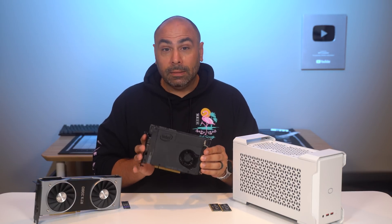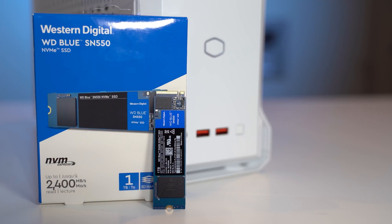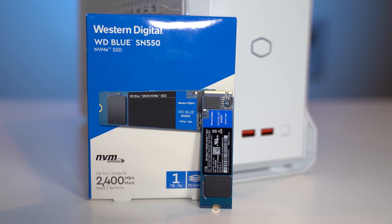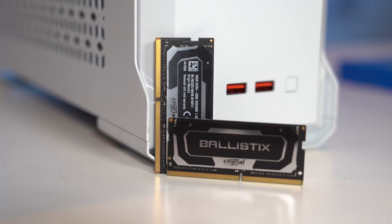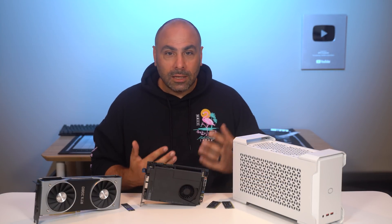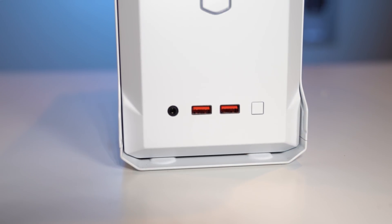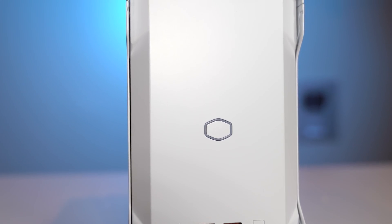We're definitely going to test thermals. To go along with our 9980HK processor in the NUC 9 Extreme, we've got the RTX 2080, a one-terabyte Western Digital Blue M.2 NVMe SSD, and 32 gigs of Crucial Ballistix DDR4 SO-DIMMs at 3200 speed. This combination of hardware is going to be great for testing 1440p gaming and seeing if this kind of system is actually capable without thermal throttling itself to death.